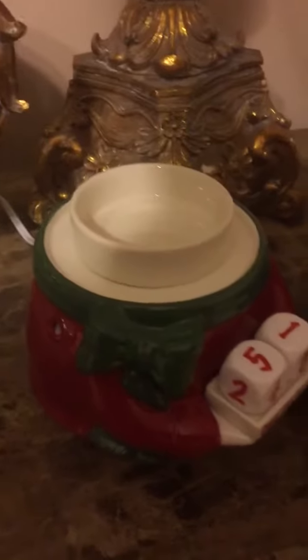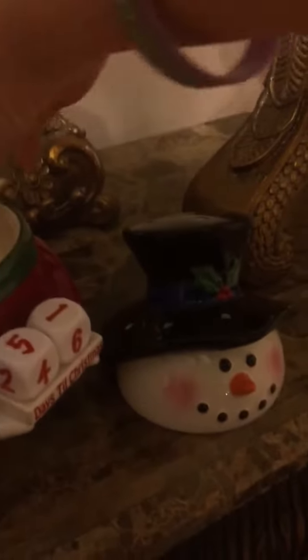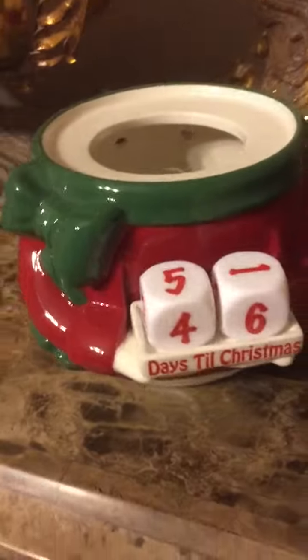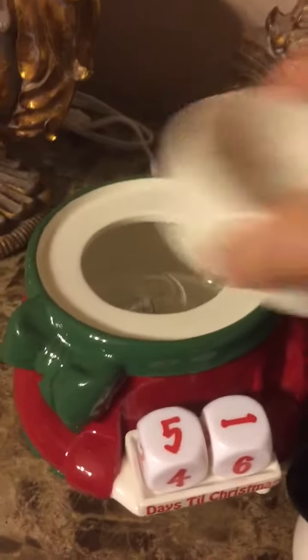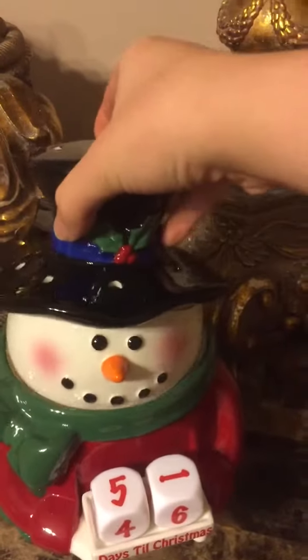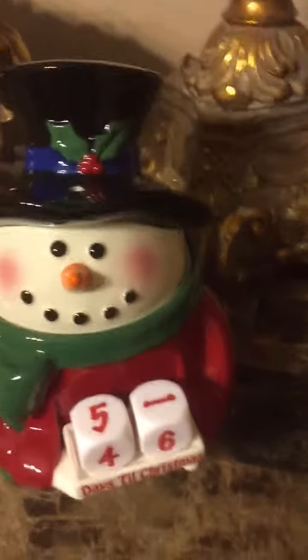So when you get it, it does come in three pieces. You will have the top of the snowman, the dish, and then the whole core of the warmer. We have a 20-watt light bulb for the Countdown Snowman Warmer. So your dish goes there, and that's where you're going to put your Scentsy Wax, and the head fits on just like that.